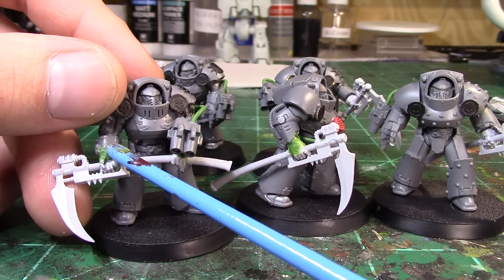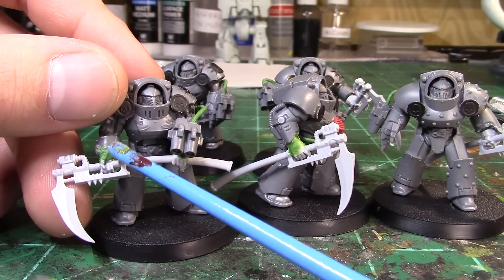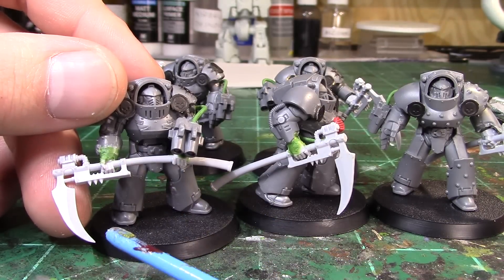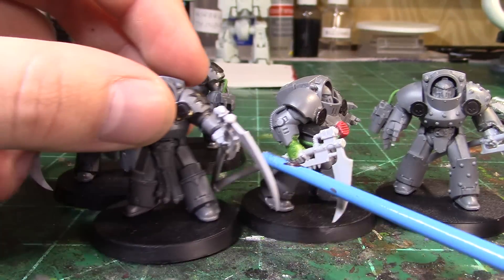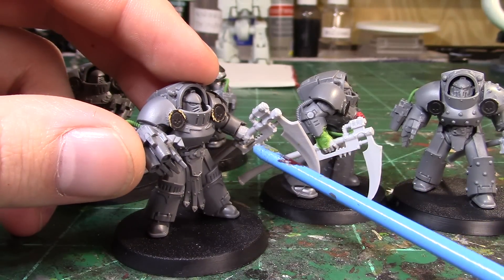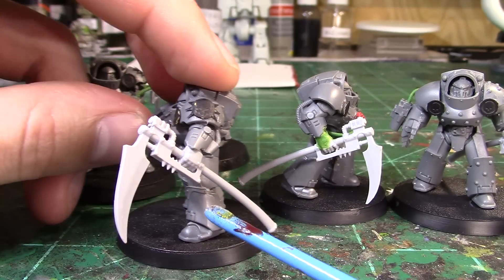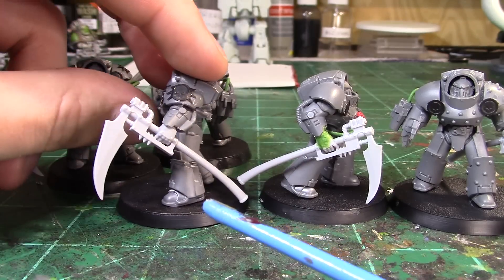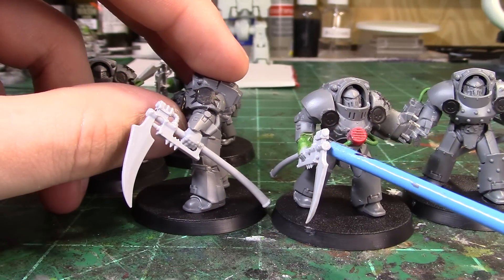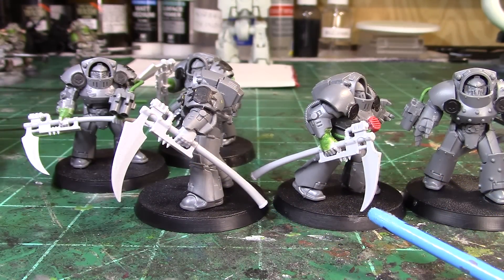I chose to do a little bit of green stuff on some of them just to build up the wrist a bit more, because there was a difference in the size of the hand and the wrist that didn't look quite right. On some I did it, on some I didn't. This left-handed scythe had bigger hands — I don't know what Forge World was doing there. If you look at the size of the hand on this scythe versus this one, it's way different.